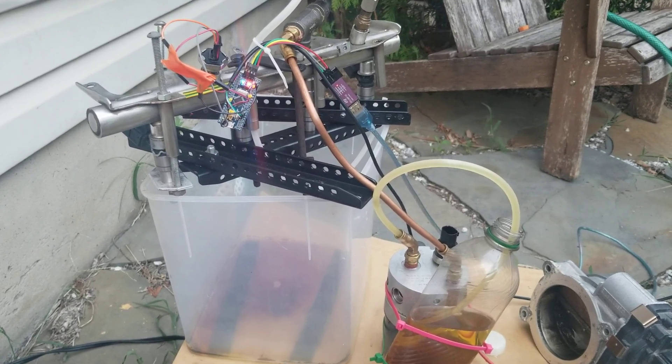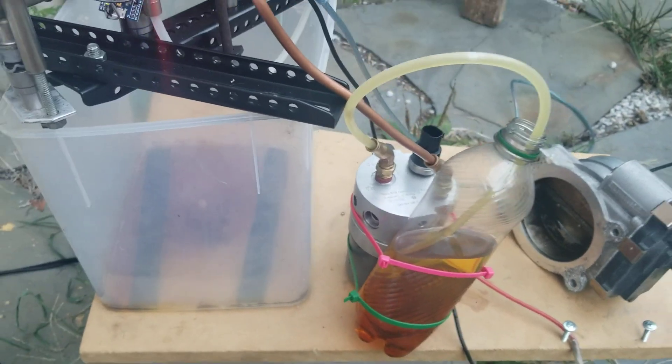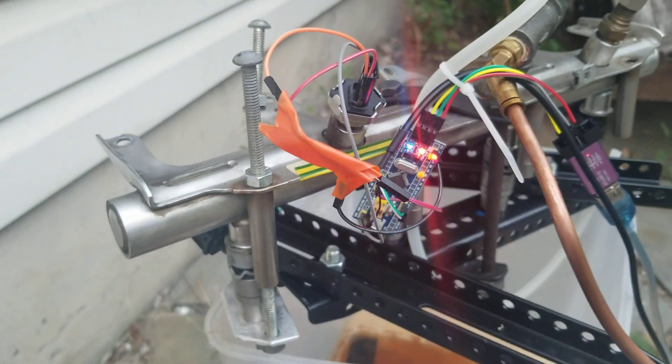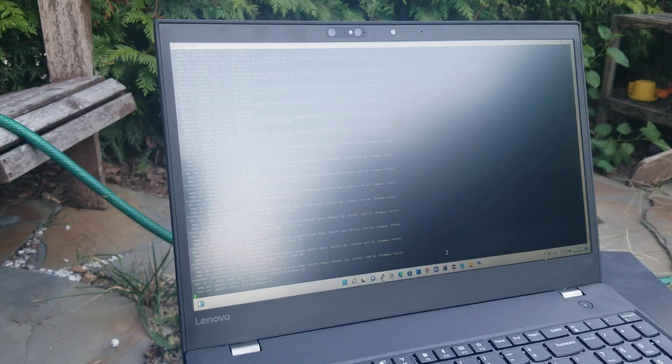Nick has created this amazing 10-bar test rig from an Audi ABS pump, and that's a Blue Pill running the code Drone has contributed. In the orange tape we have an RC filter, and we have a happy laptop actually printing the pressure.